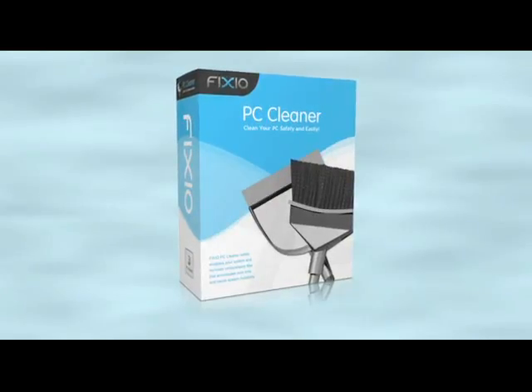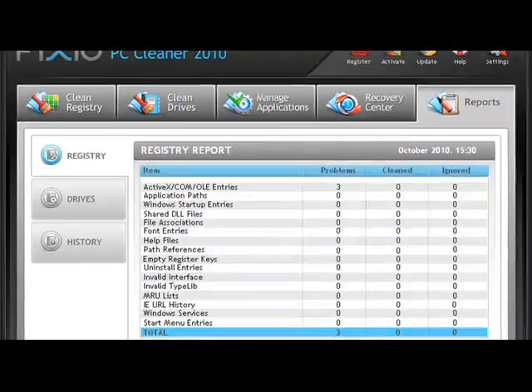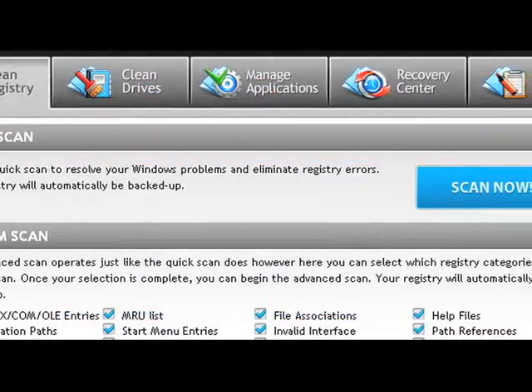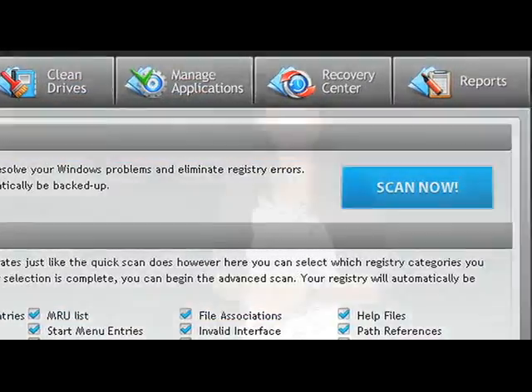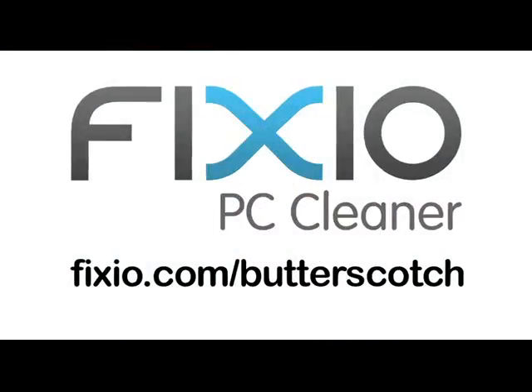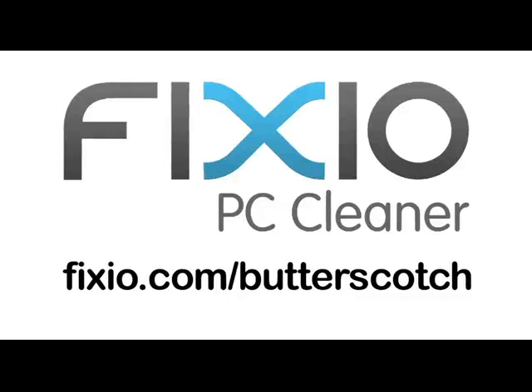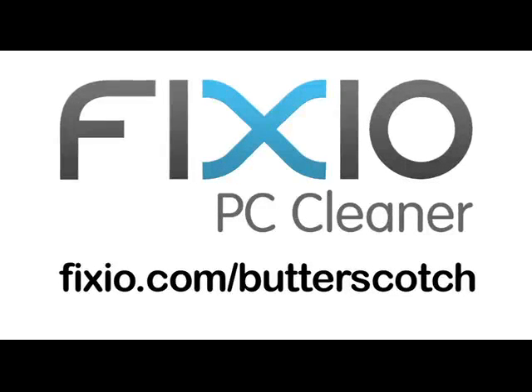Over time, your PC can become sluggish due to the accumulation of errors, corrupted files, and system clutter. One of the top tools available is Fixio PC Cleaner. With a few easy clicks, your PC will be automatically analyzed and scanned for potential issues affecting your computer's performance. Repair annoying errors and get your PC running like new again. Visit fixio.com/butterscotch to get your free PC scan and receive a special offer available only to Butterscotch users.